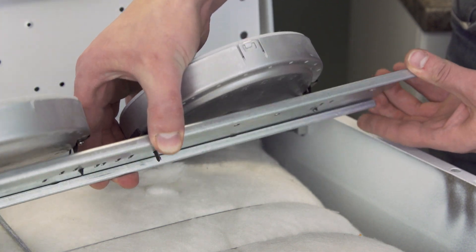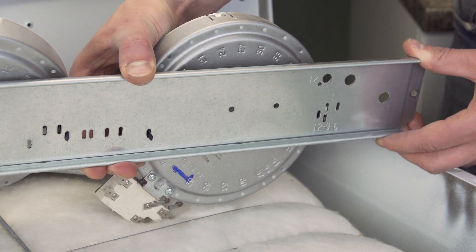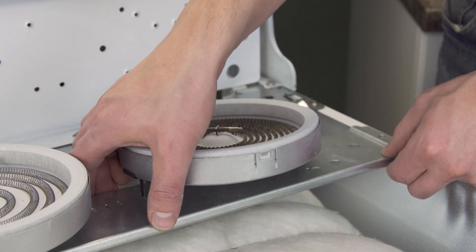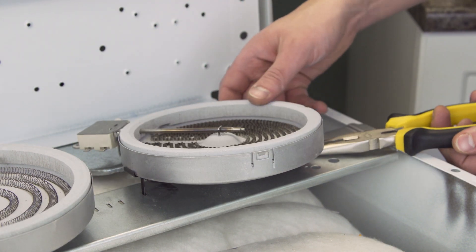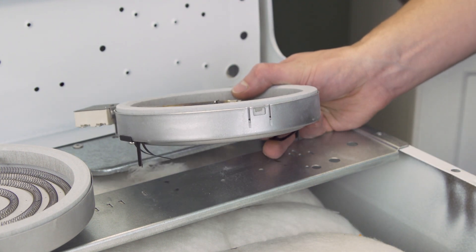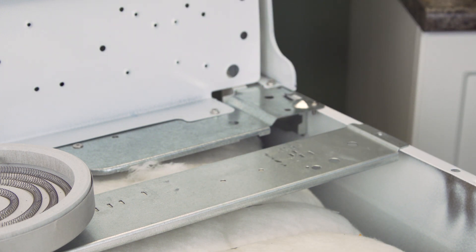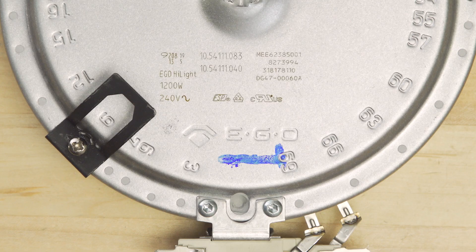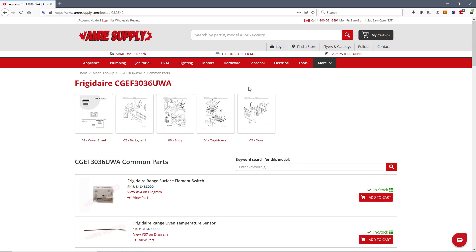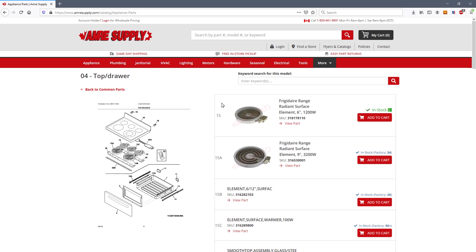The surface element is connected to the mounting bracket by two spring clips. If there is more than one hole on each side, then mark the holes that are used. Now separate the spring clips from the bracket — you might need to use pliers to help release the clips. Next flip the element over. You'll see the part number, wattage, and voltage ratings, which can be used to find a replacement. Alternatively, you can enter your model number on the AMRE Supply website, where you'll see a parts breakdown with the exact replacement parts listed for your model.